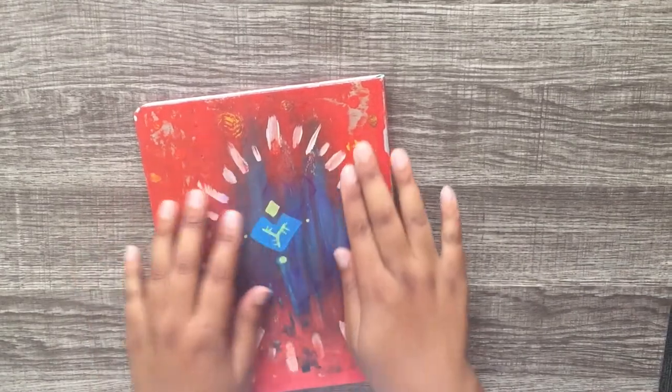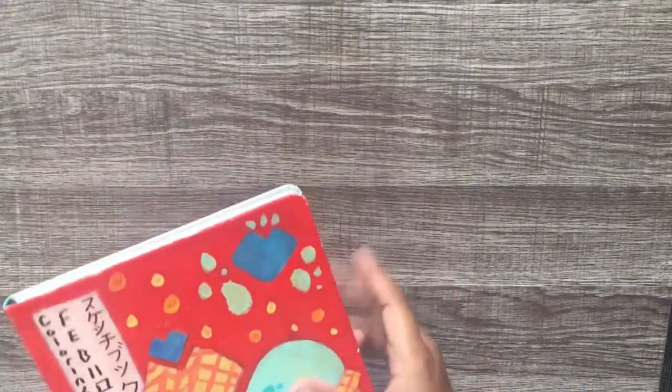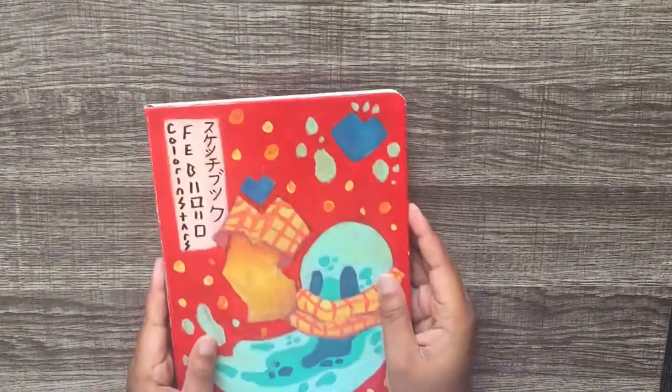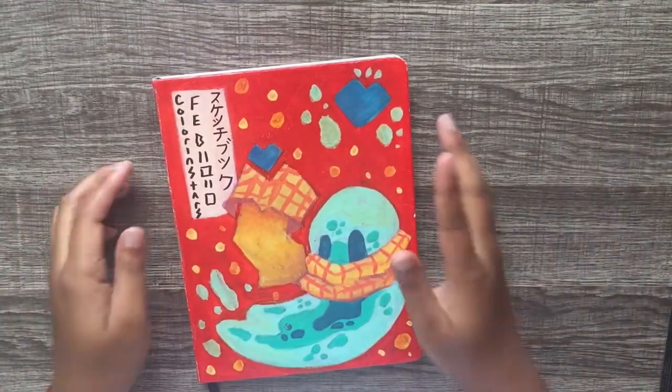But it smeared this whole thing — I got blotches. You can still see the original book is green underneath. It's an artistic mess, but I like the artistic mess even though it's a mess. I still love it. Sketchbook number two, February 2020 — Color and Stars, which is the whole brand that I have. My name is Star, by the way, if you didn't know.